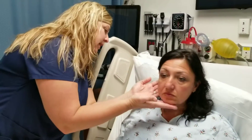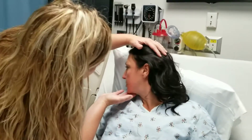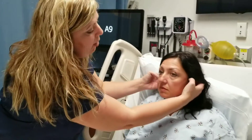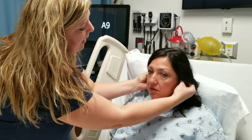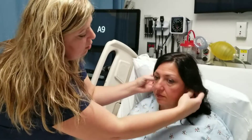Next I'm going to look into the canals just externally here to make sure there's not any discharge or cerumen — and there's not. Then finally for the ears I'm going to go ahead and palpate. When I'm palpating I'm feeling to see if there's any masses, tenderness, or lesions.